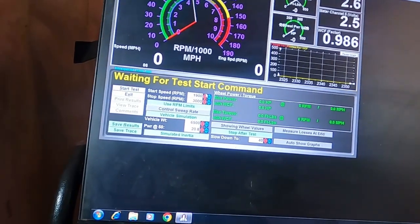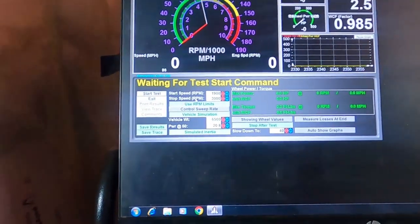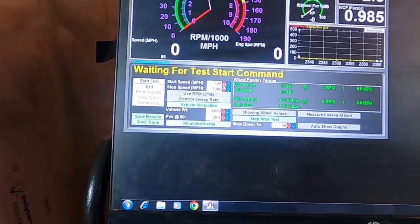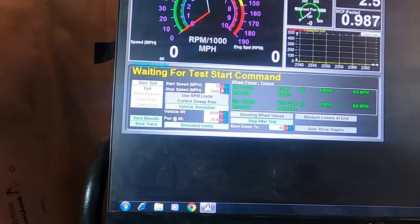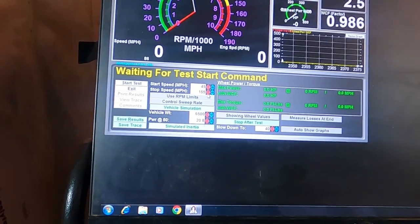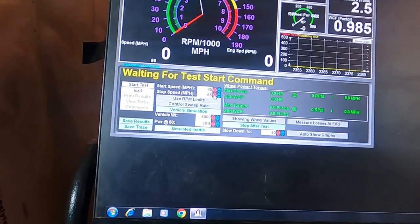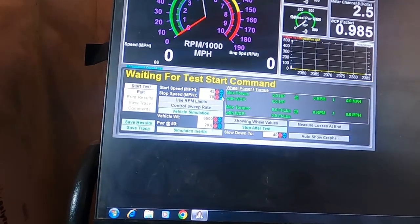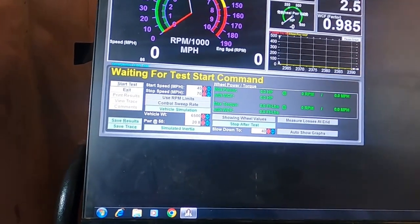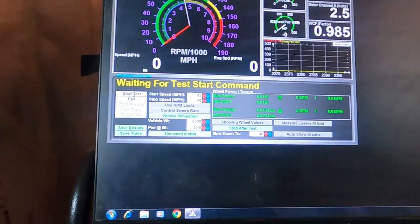Go into our actual tests — performance, power curve. For this one, since we don't have a tach, we can't really calibrate off of engine RPM, so we can use mile per hour limits. We will start the test at 45 miles an hour and stop at 70. Our vehicle weight is still 6,500 pounds, and power up 50 miles an hour is 20.8. We are ready to start our first test.